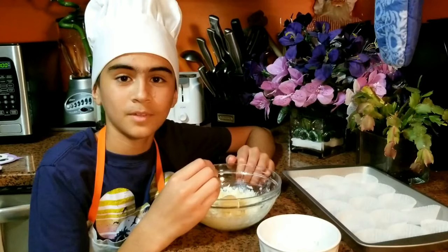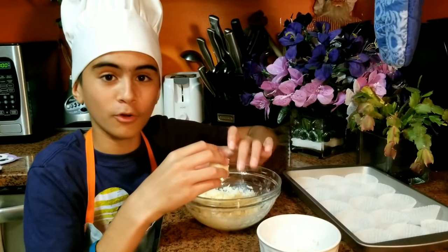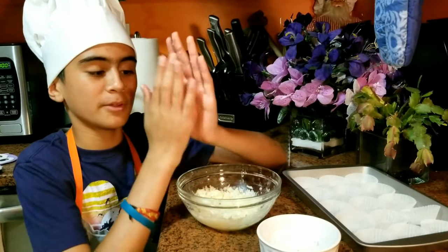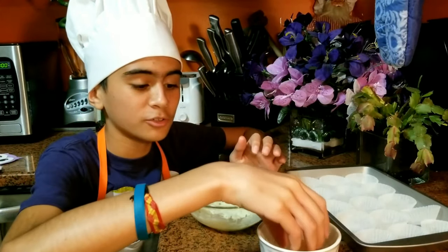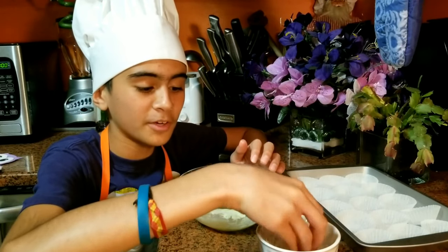15 minutes have passed. Now it's time to make the truffles. We will get a little bit of the dough made with condensed milk and grated coconut and make little balls. Then we will put a little bit more of grated coconut over them.